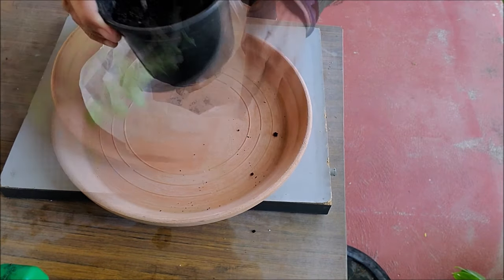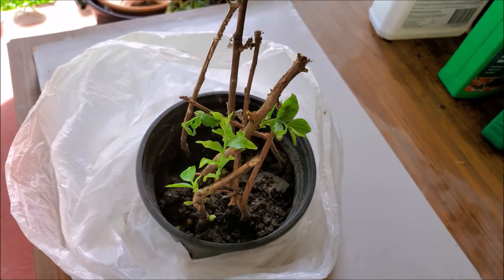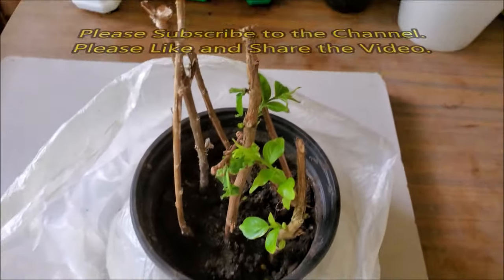When 2 to 3 sets of leaves have grown, you can open the bag and expose the cuttings to morning sun for 2 weeks to harden them off.